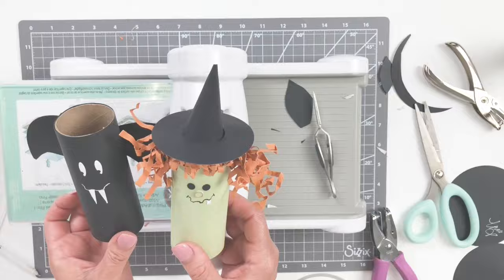How fun are these? I hope you and your ghouls and goblins enjoyed making these as much as I did — they were so much fun to create. Whether you're making these, ghosts, pumpkins, or whatever you decide, be sure to tag us at My Sizzix Story. We can't wait to see what you've created. Thanks so much for joining us, and we'll see you again next time.